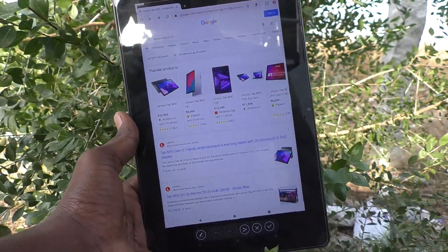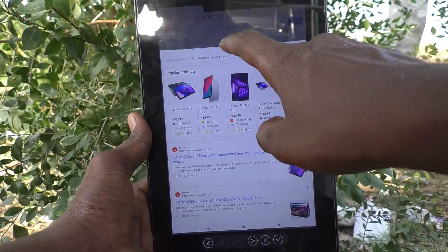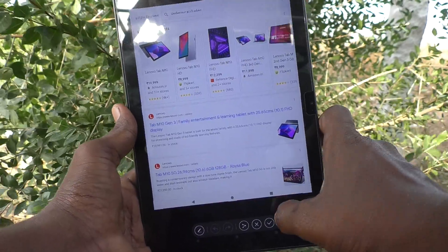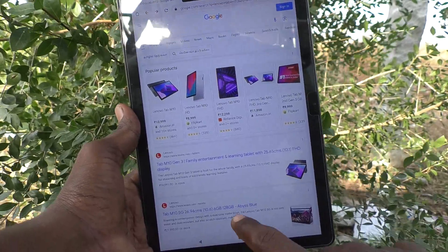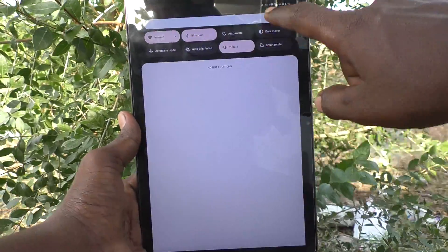Here is the taken screenshot. You can adjust the screenshot after that and click on the tick mark to save it. You also have another method for that.